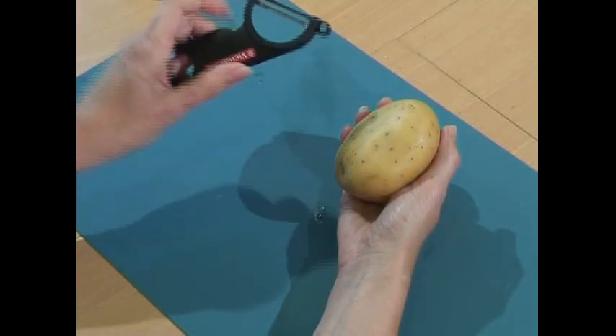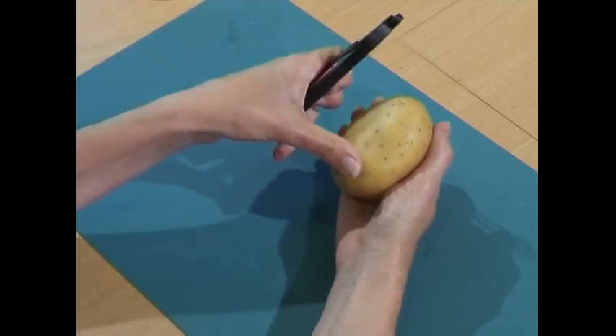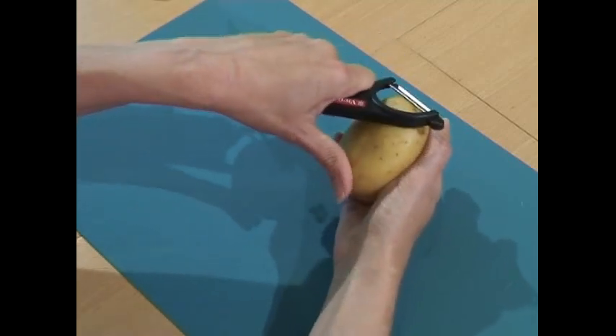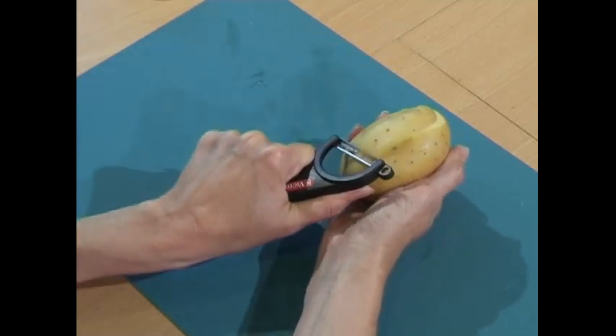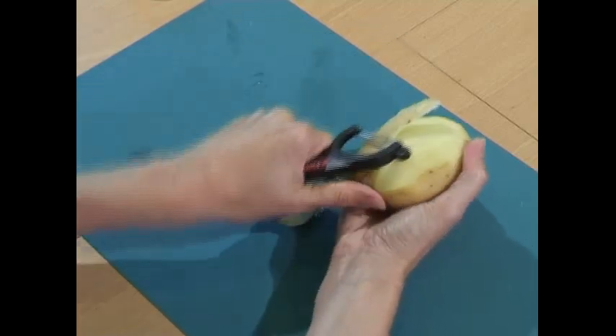A left-handed peeler fits comfortably in the left palm and the blade is set so that with the thumb resting on the potato or fruit, you can pull the peeler towards your hand, making it much more comfortable and efficient to use.